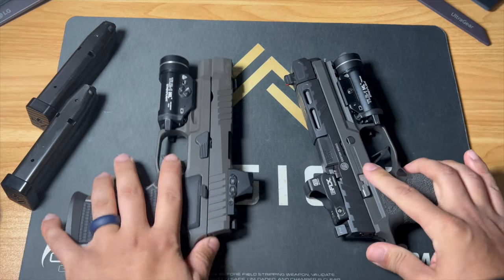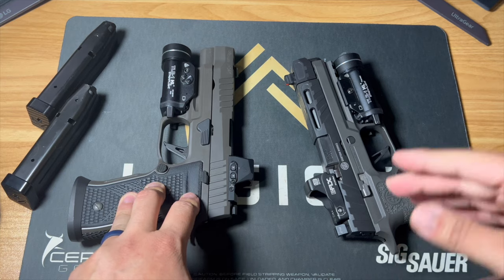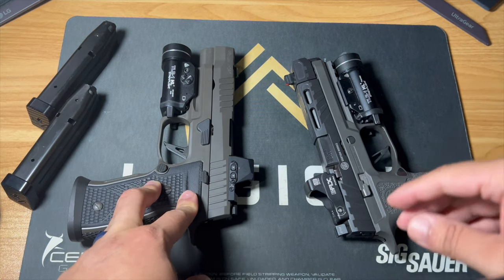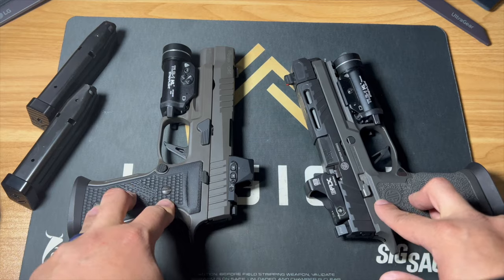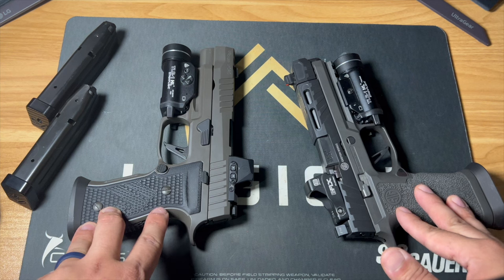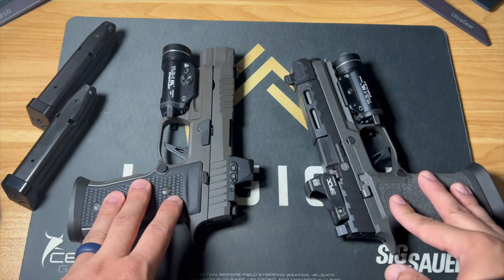Whatever the case may be, you're not going to go wrong buying either of these. If this one is a 10 out of 10 for me for the dollars spent, the other would be a 9.7 — it's a very, very small difference, but there is one there.